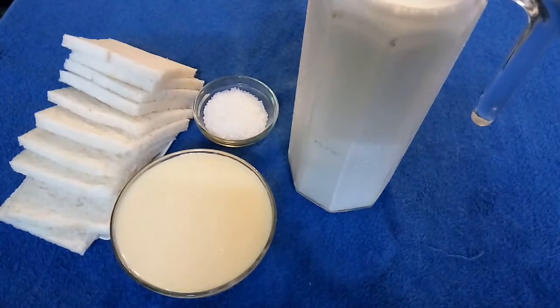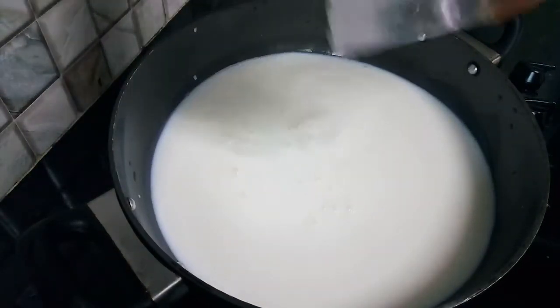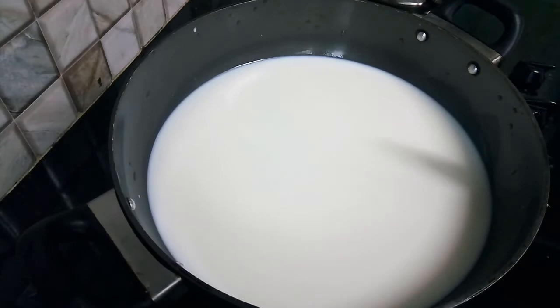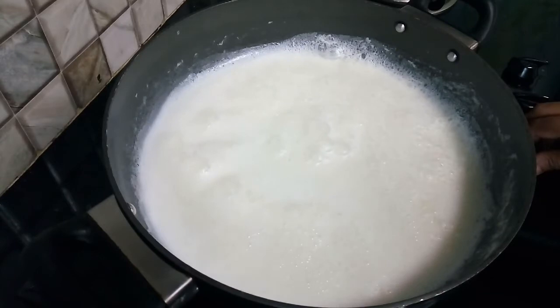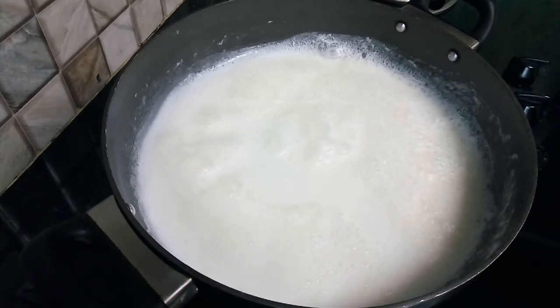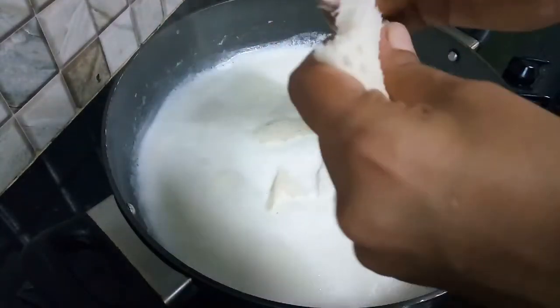Let's make bread ice cream. First, boil the milk. Let's boil the milk — when it comes to a boil, slow it down and continue boiling.